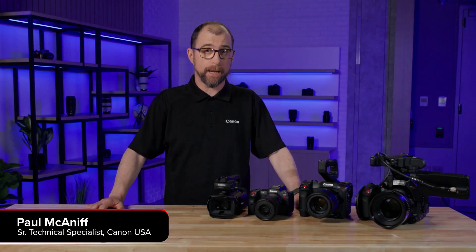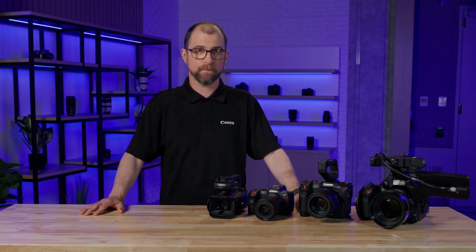Hi, I'm Paul McNiff from Canon USA and I'm here to tell you about an exciting batch of firmware updates for our Cinema EOS cameras and XA series camcorders. Both lines of cameras feature outstanding imagery and functionality for productions of all shapes and sizes.